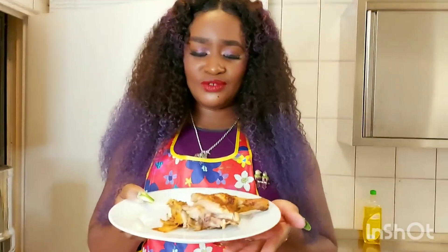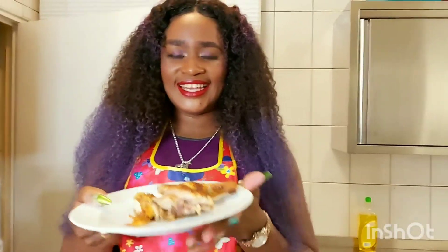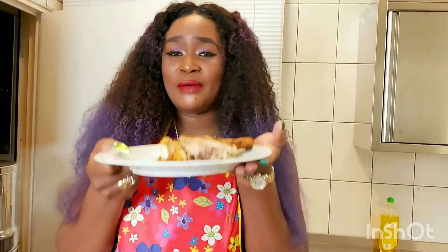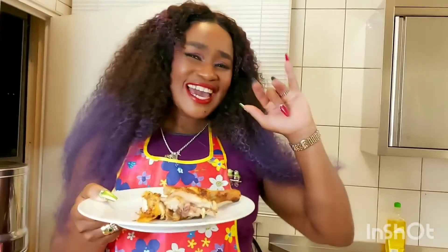So this is it guys. Thank you very much for tuning in again. I love you guys. Don't forget to subscribe, comment and share. I am happy you learned something today. Thank you very much, bye!